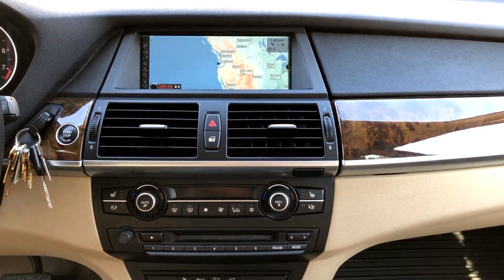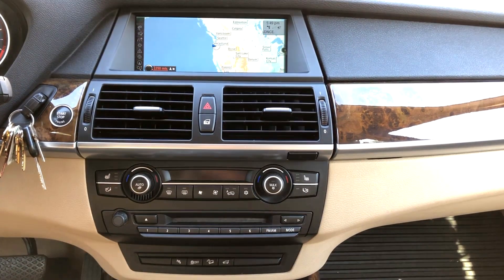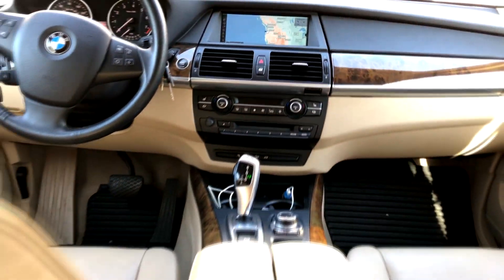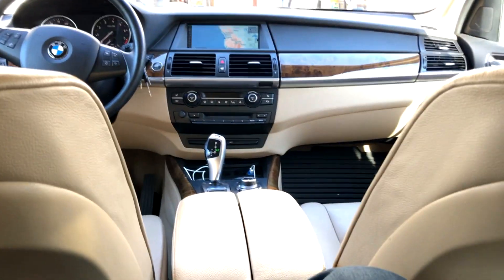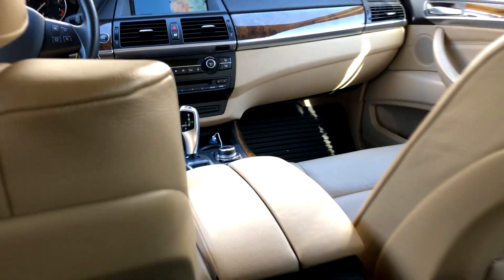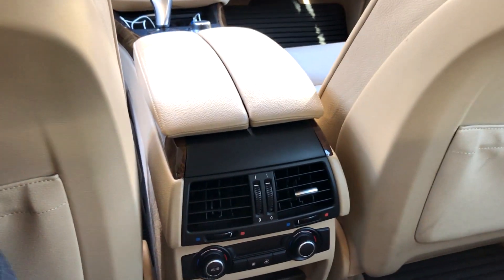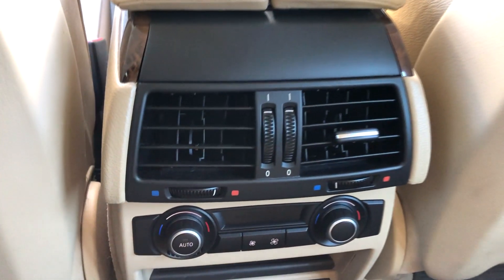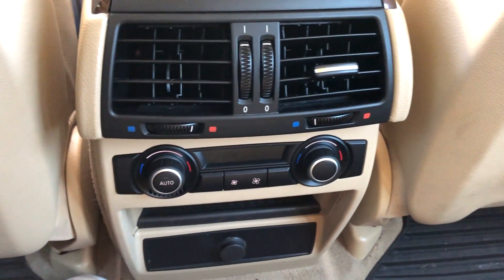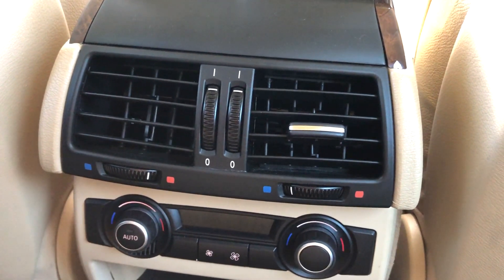We're sitting in the back seat because if you're like me and you got kids, they like to hang out back here and kick crap all over the place. Pretty soon they end up breaking your shit, so today we're gonna fix a vent tab.